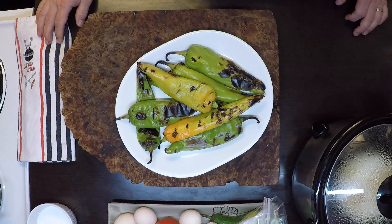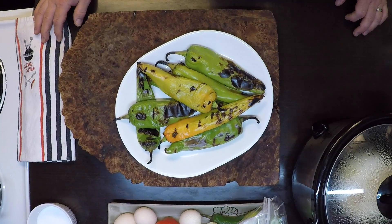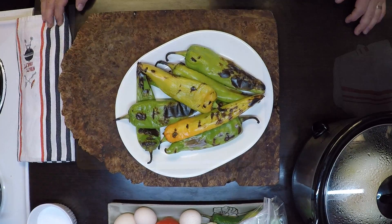Here's my peppers. It was two minutes a side on a really hot grill, covered grill. Now I'm going to let these guys cool down a bit and then we'll continue.